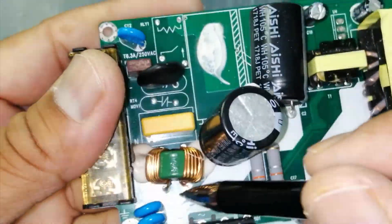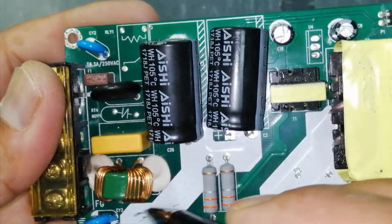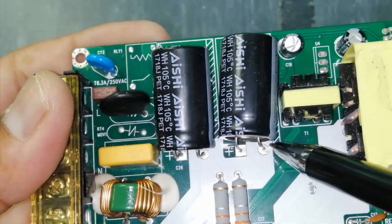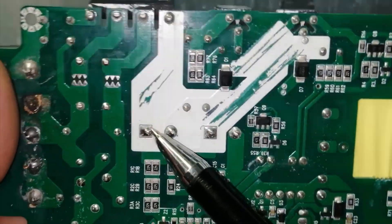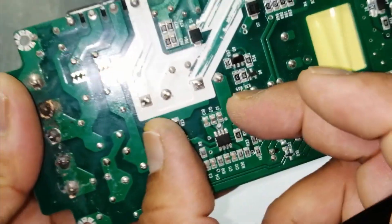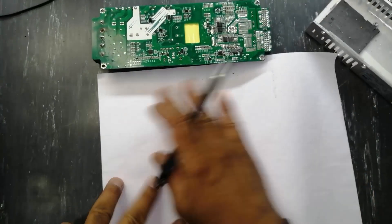From the bridge, the negative line goes to this capacitor. The same negative line connects to a second capacitor, so both capacitors are in parallel. The positive is here and also connected to the second capacitor — both capacitors are in parallel to handle more current.